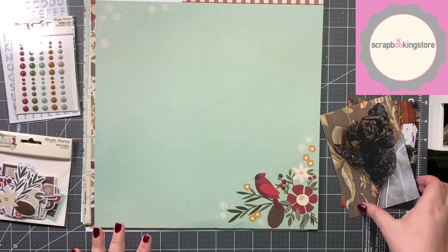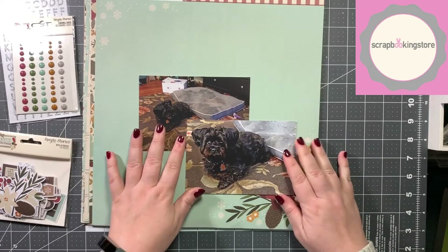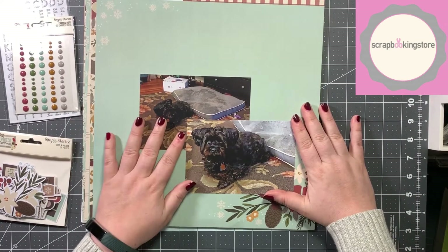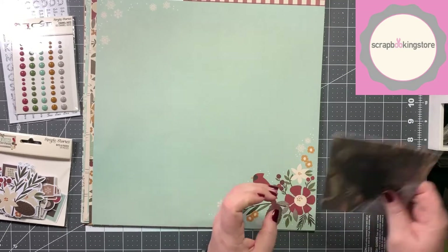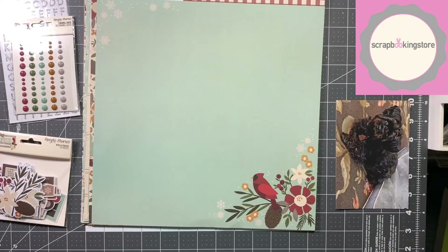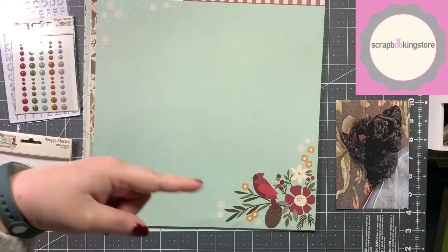I'm going to be working with two 4x6 photos — both landscape — and they are of our dog Archie. We have two dogs; Archie is our more recent dog. My housemate's mother went into assisted living and so we took over care of her dog Archie. I'll explain the whole story of why I'm making this layout once we get to the fast-forwarded part. Alright, one last thing — if you could flip me a thumbs up that would be super awesome. Let's get going.